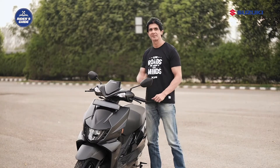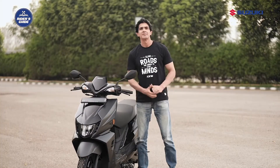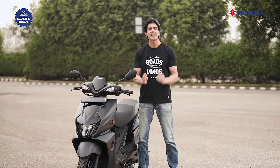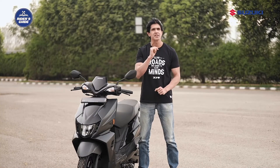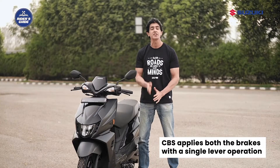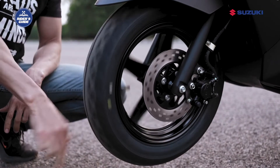Now let me tell you how CBS works and how to use it while riding. The most efficient way of braking is to apply both front and rear brakes simultaneously, but it is a matter of practice in which most riders are not yet mastered. Therefore, CBS helps you to apply both the brakes with a single lever operation.